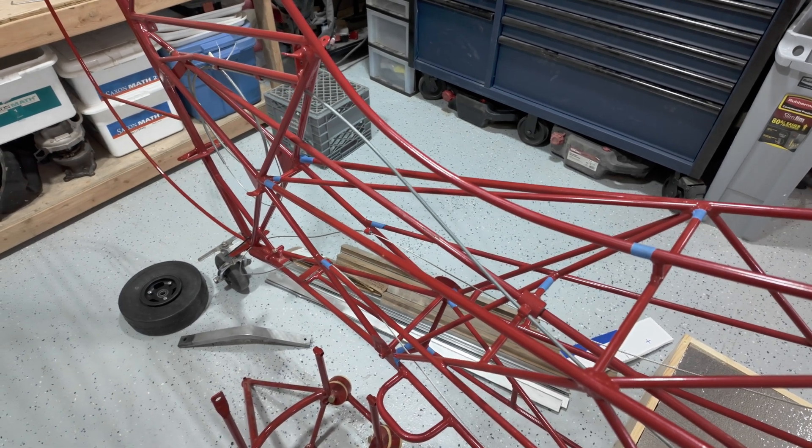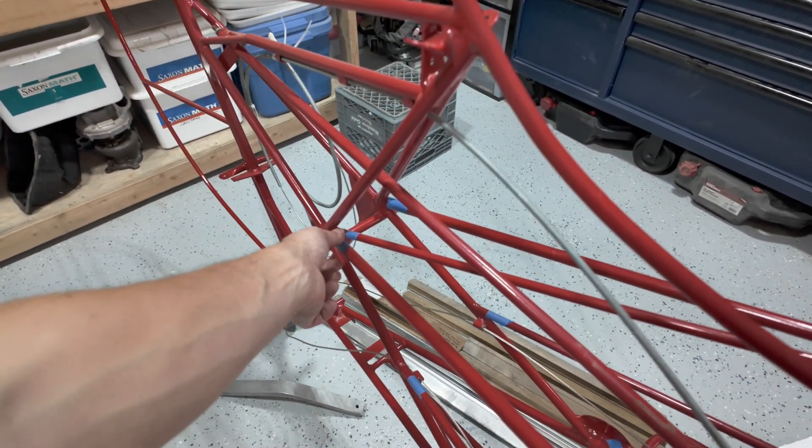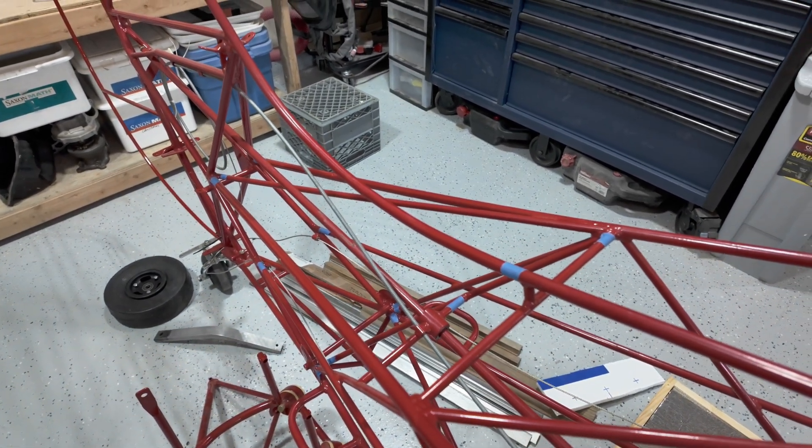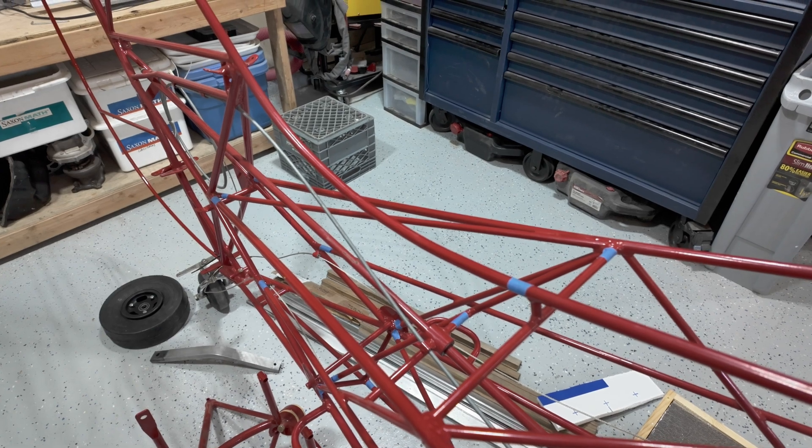On the fuselage, the previous owner already marked out where you could cut it if you want to stretch it. I think I'll probably do it since I'm already at a bare fuselage, and I've seen a really great way of doing that. If that's something you've done and enjoyed the outcome, let me know. I'm interested in either an 18-inch or 24-inch extension — obviously that will come down to weight and balance and how this is meant to be set up. There's a lot of calculation to figure out, but if you've done it, let me know.